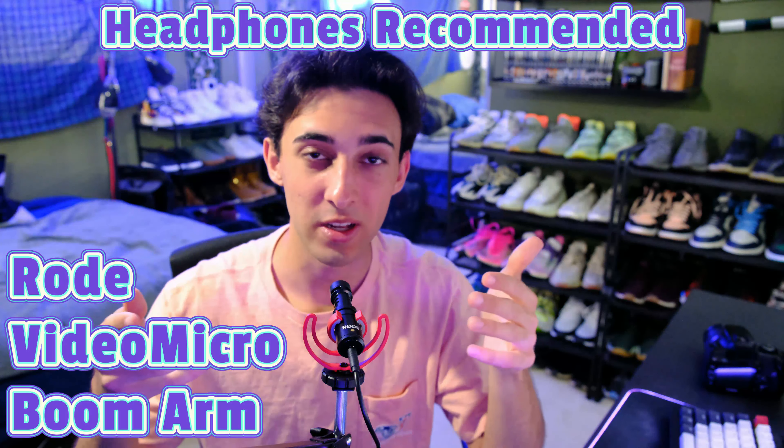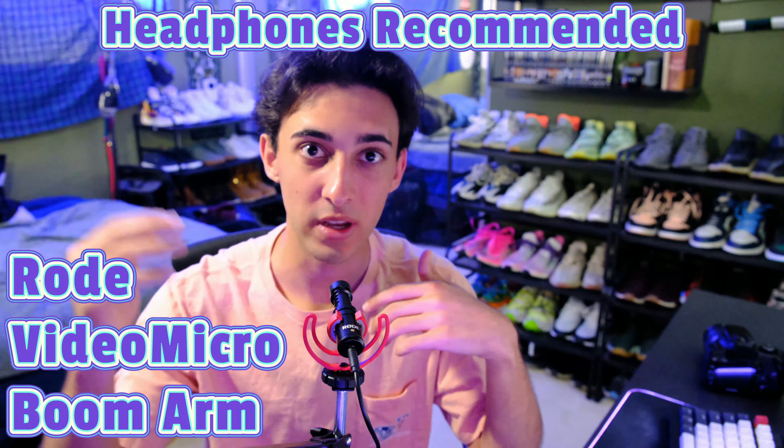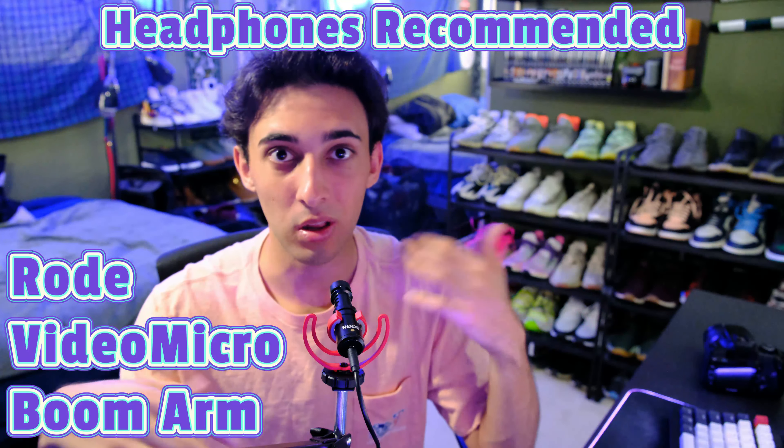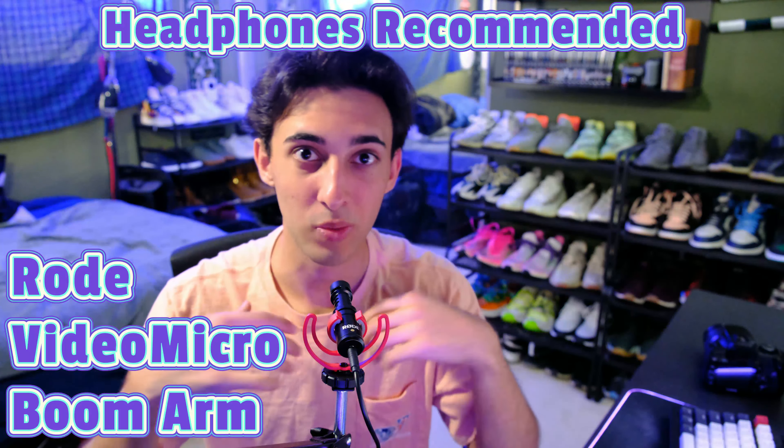Now we're doing a test of the Rode VideoMicro. I've taken it out of the camera hot shoe and placed it onto a microphone boom arm, so it's a lot closer and hopefully the audio quality is a little bit clearer.